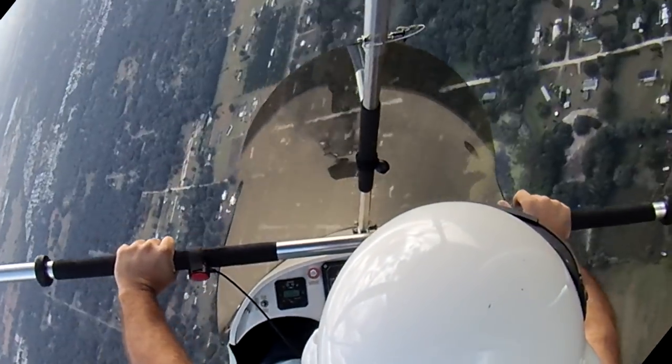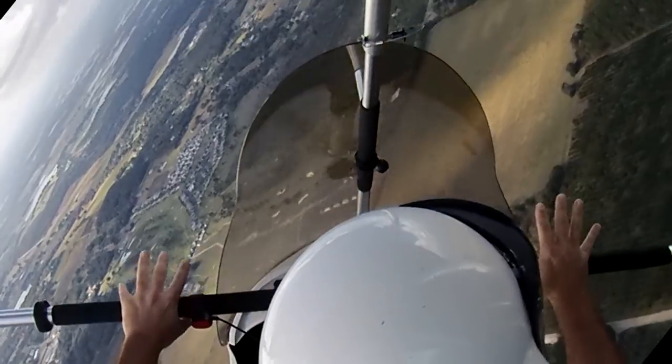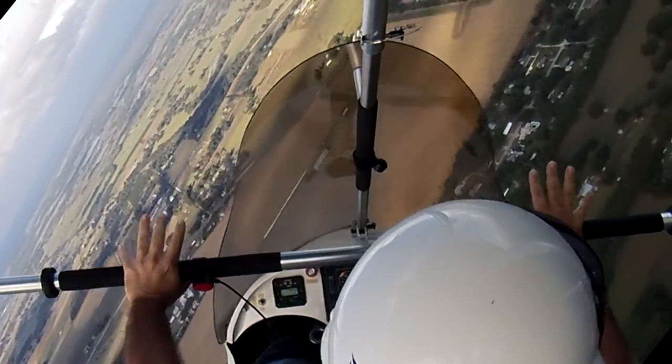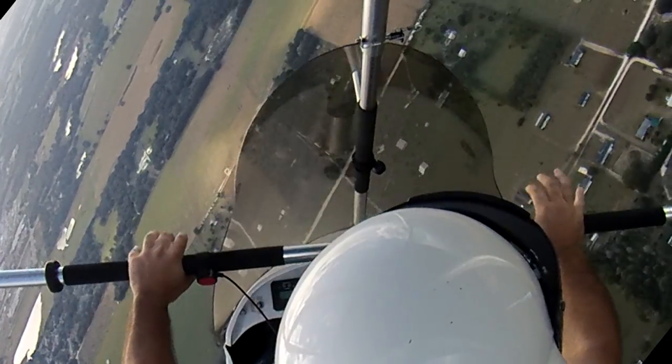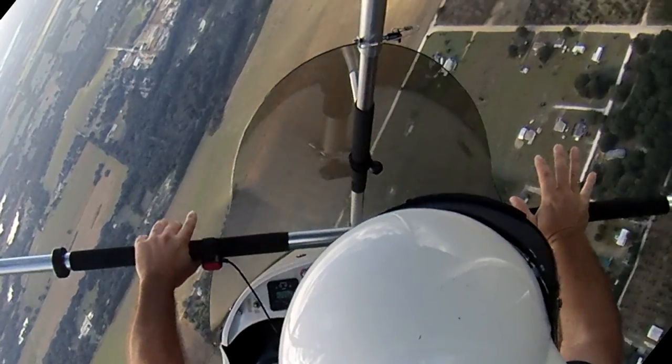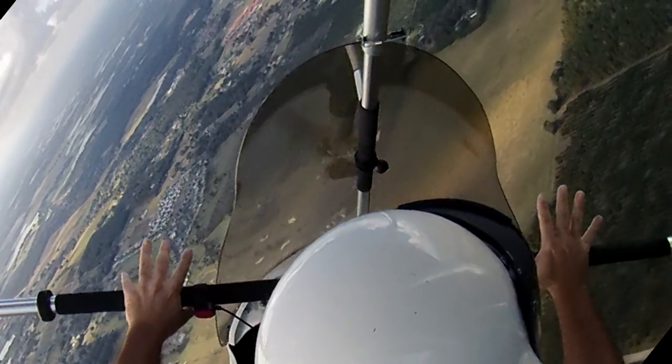Now I'm going to help it along. I've got my hands on the controls, pushing the control bar forward. You can actually see it accelerate the turn, and that isn't helping me get out of the spiral. Watch here in slow motion and you can really see the ground start to rotate and whizz by when I push forward on the control bar.